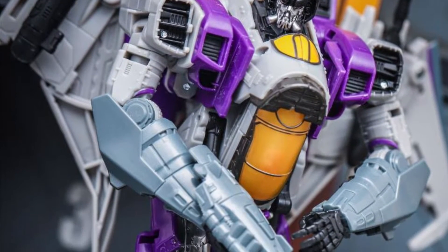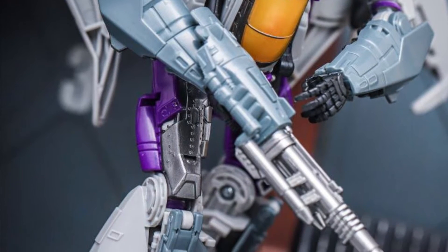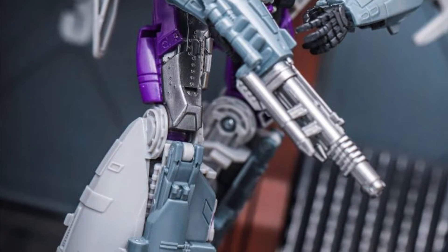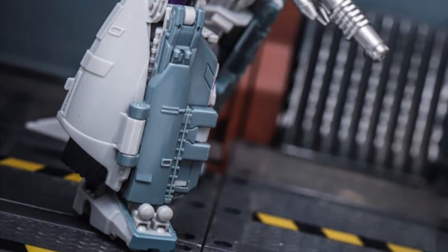Coming to us from TFFormers.com, one of my favorite Transformers photographers, Nutwrap, with in-hand images of new Skywarp. Looks good, I like the purple on him, and the head sculpt looks good too.